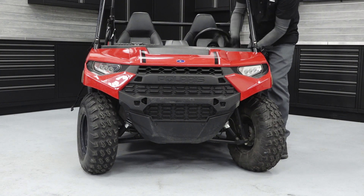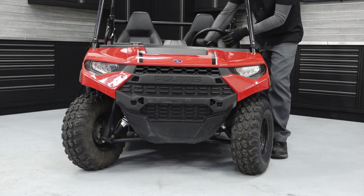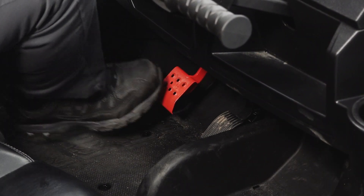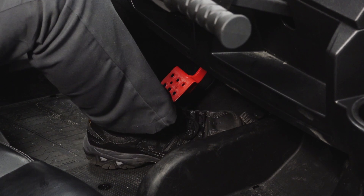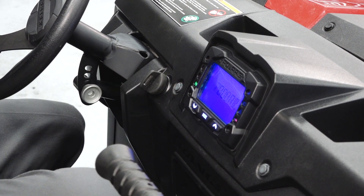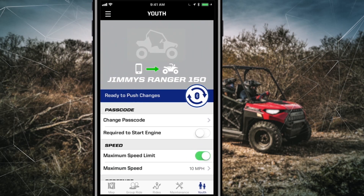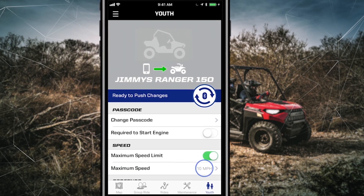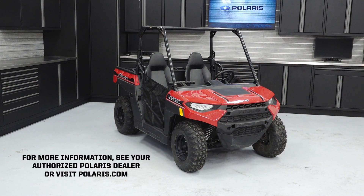Check the steering wheel for smooth operation from full left to full right. Verify proper brake and throttle pedal movement, taking note of any binding or sticking. Start the engine and verify the low pressure light is not illuminated. Before allowing children to ride this vehicle, ensure the speed limits are set to your desired setting in the Ride Command app. For more information, see your authorized Polaris dealer or visit Polaris.com.